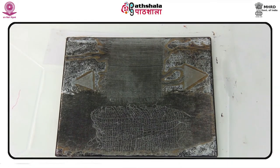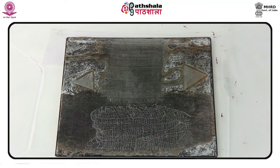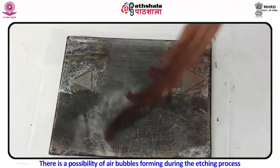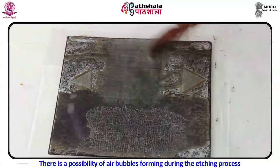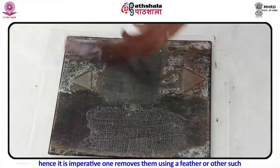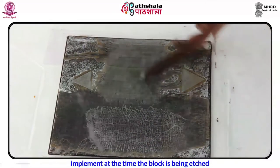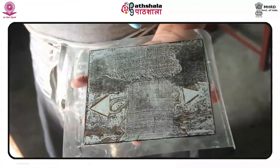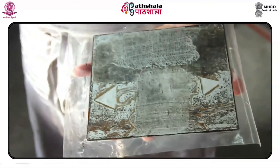Once the soft ground has been cleaned off the plate, alcohol is used to clean the stop-out varnish off the plate. A sawdust box is used for removing grounds and stop-outs — this allows the use of much less solvent, as only a small amount goes a very long way in the sawdust box, making cleanup much easier and less messy. There is a possibility of air bubbles forming during the etching process; it is imperative to remove them using a feather or other implement while the block is being etched.